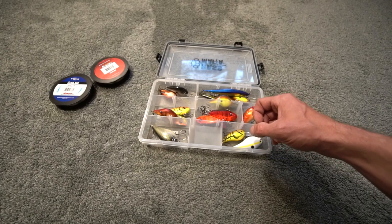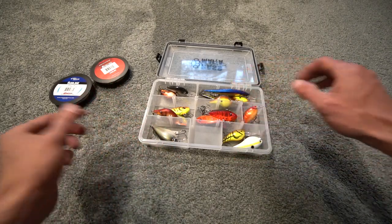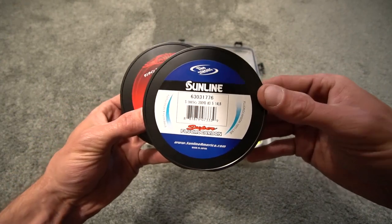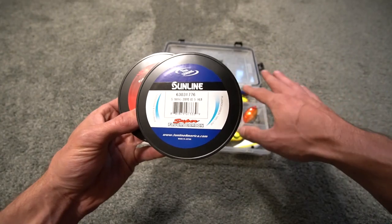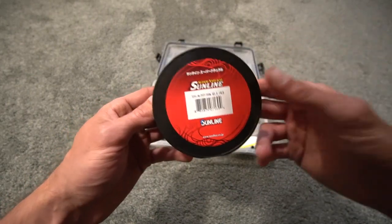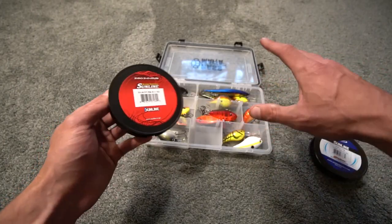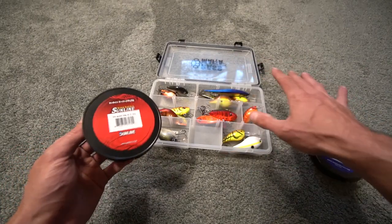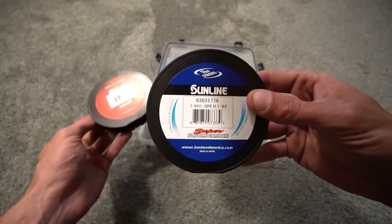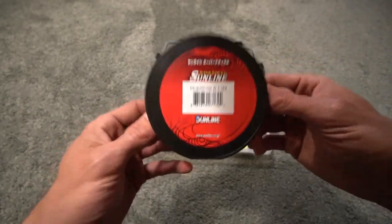Rod options range from something like a G. Loomis IMX or a medium power Curado, anywhere from low-end to mid-grade to high-end. For all my crankbaiting I use Sunline fluorocarbon — I've been using 16-pound test, though I have 14-pound here since I didn't have an extra spool. I also use Sunline Supernatural monofilament. I'm not sponsored by Sunline — these are just the products you'll see me actually use. Most of the time I use fluorocarbon, but if I don't want the bait to go as deep, or I want extra stretch for a better hookup, I'll use monofilament.